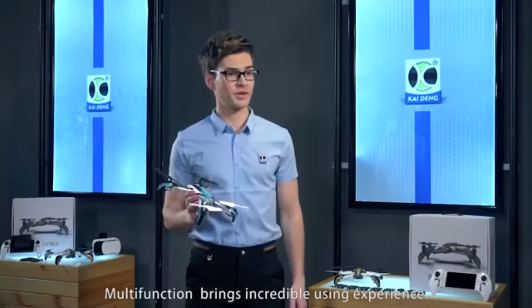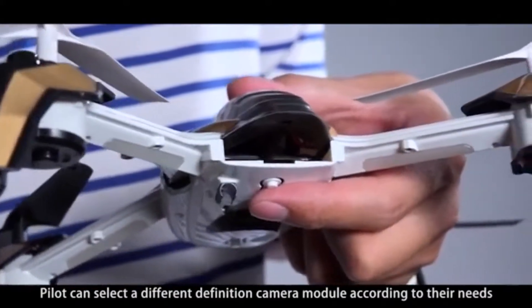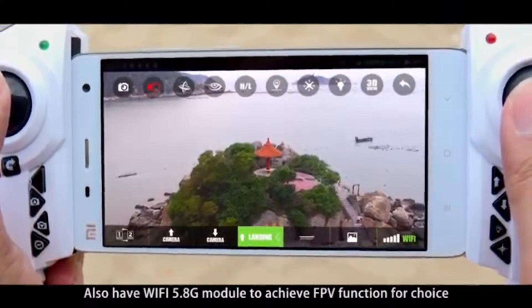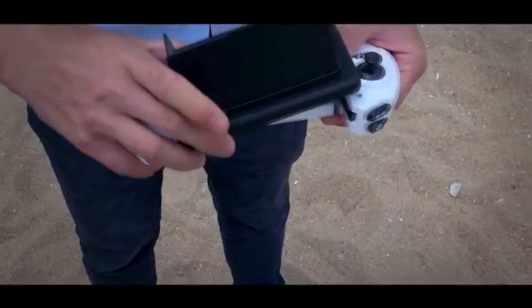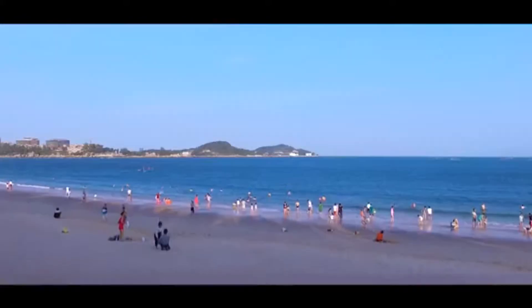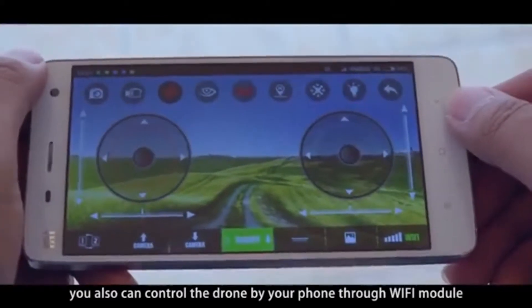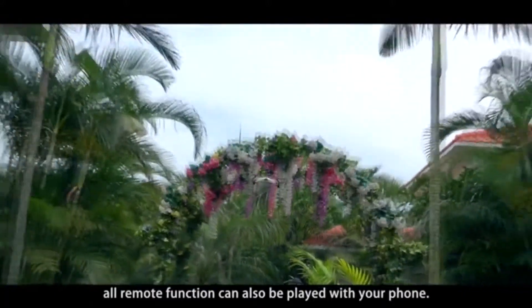Multifunction brings an incredible user experience. The pilot can select a different definition camera module according to their needs. There is also a Wi-Fi 5.8G module to achieve FPV function. You can control by remote, or you can also control the drone via your phone through the Wi-Fi module. All remote functions can also be operated with your phone.